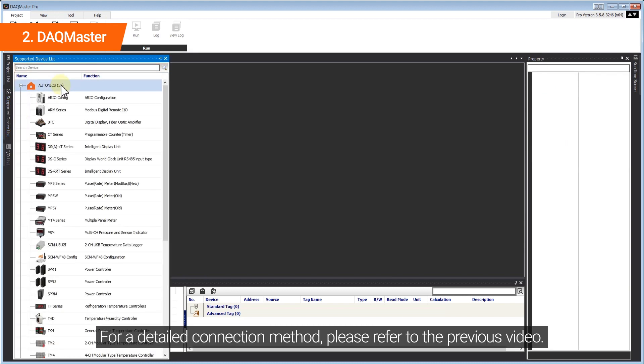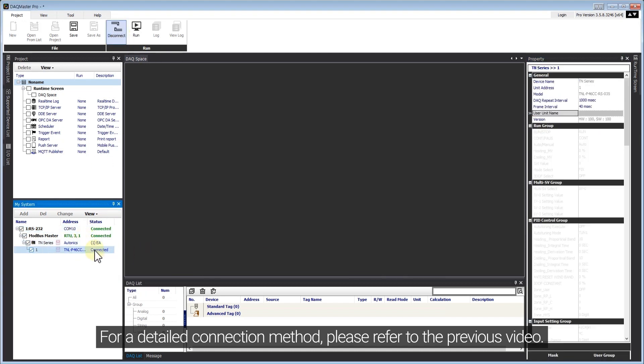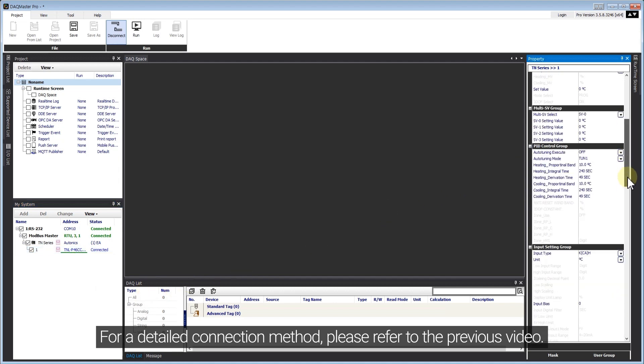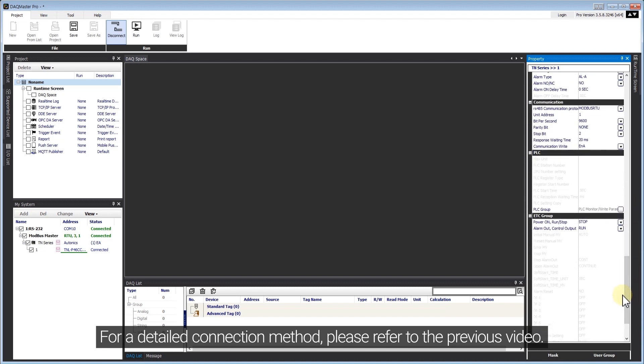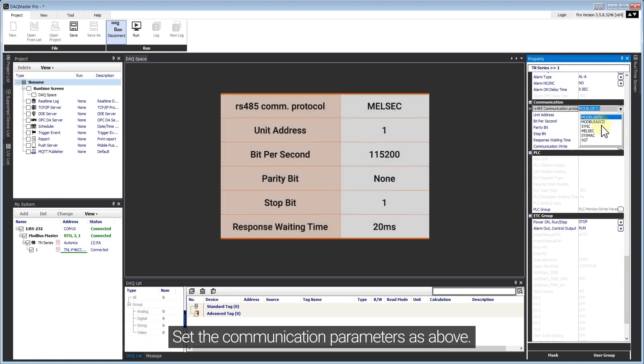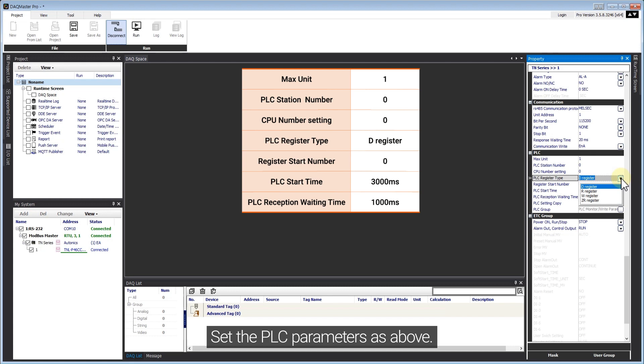For a detailed connection method, please refer to the previous video. Set the communication parameters as above. Set the PLC parameters as above.